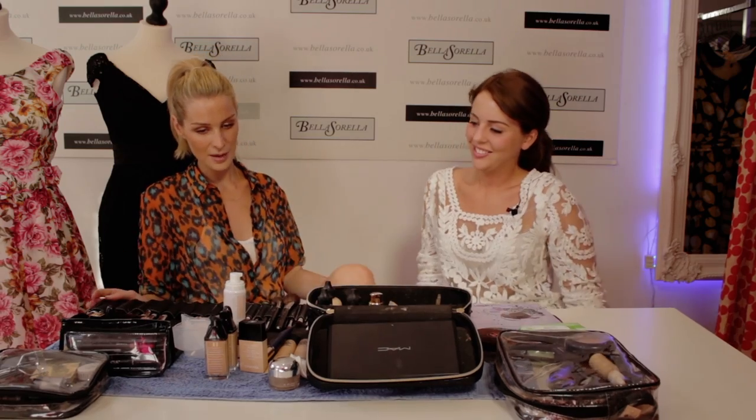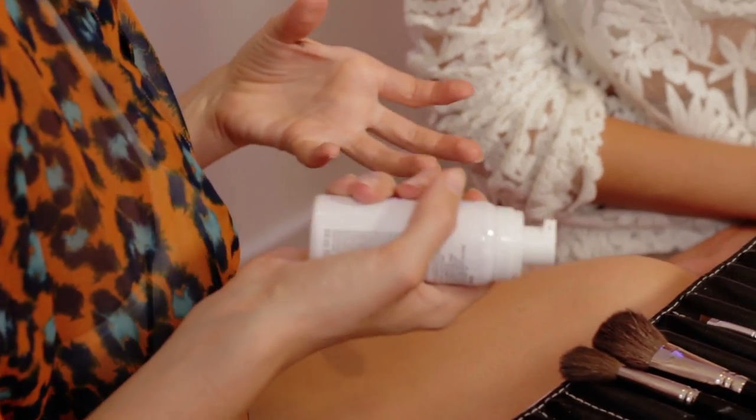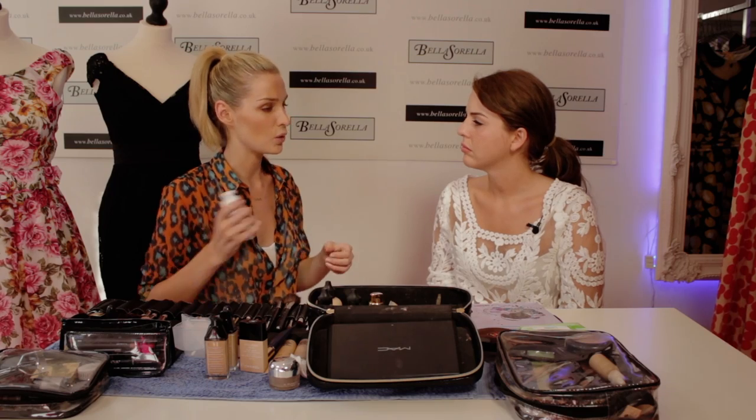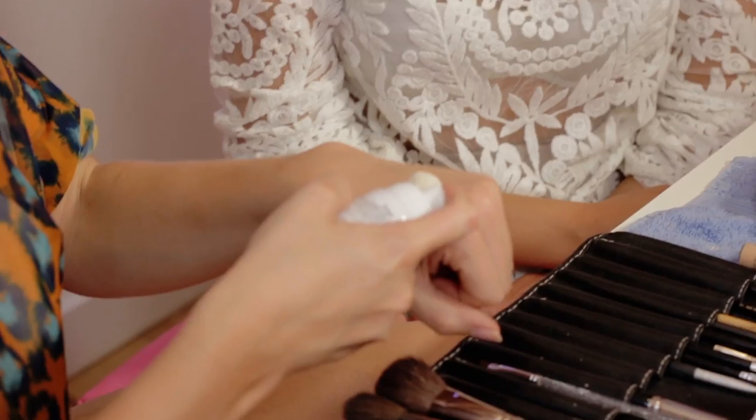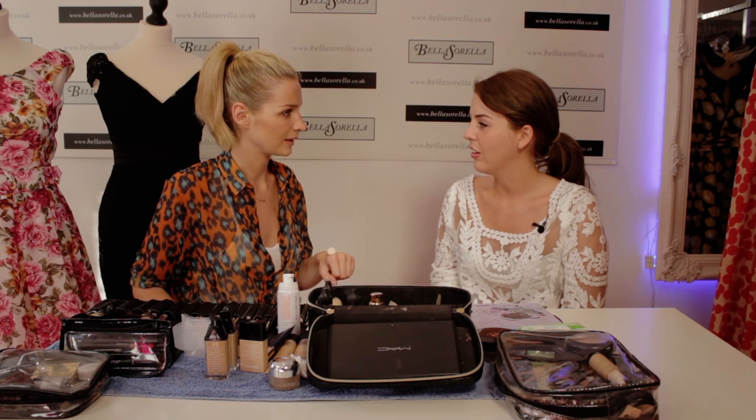I'm going to start on you using this from Shuremorum. It's a UV-based mousse and it's like using a primer but it's a mousse so it's really, really light. Some primers are quite moisturising and thick and they kind of make you sweat more. I always find that some primers have a bit of a shimmer in them and I don't like that look — I like it matte.